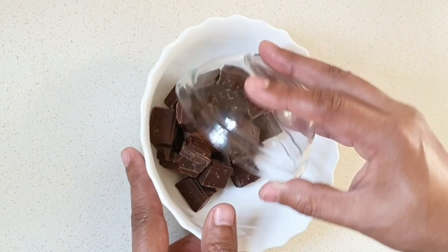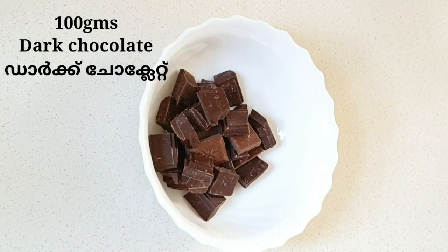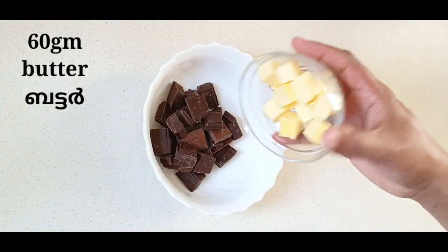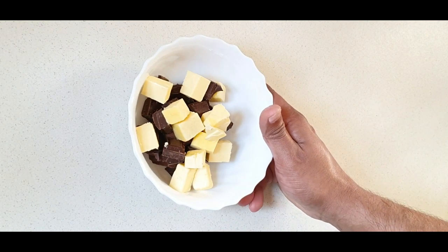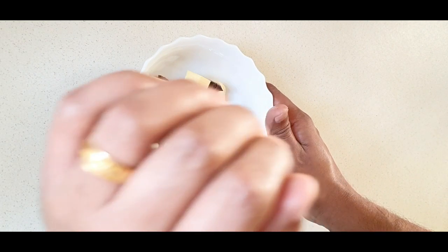Now let's put a bowl and add 100 grams of dark chocolate and 60 grams of butter. Let's melt it in the microwave and mix it with a spoon until combined.